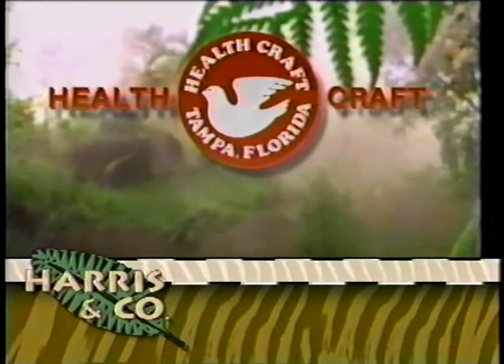This cooking segment is brought to you by HealthCraft, provider of cookware, cutlery, and food processing equipment for Harrison Company. Here we are in Chucky's Kitchen. Folks, the man who created HealthCraft Cookware and has taken on the incredible task of trying to teach me to cook — Mr. Charles Knight.